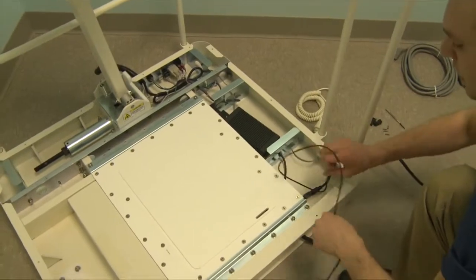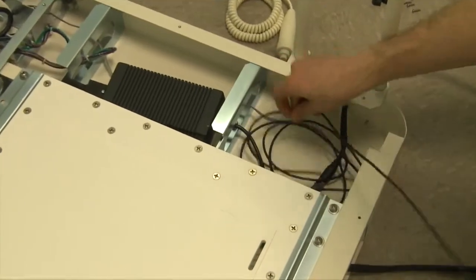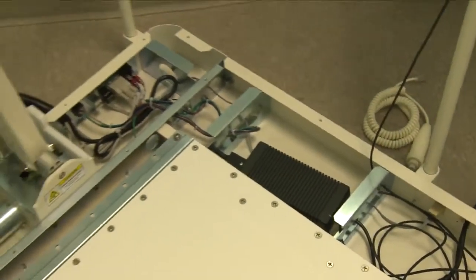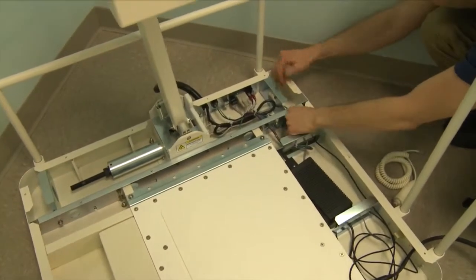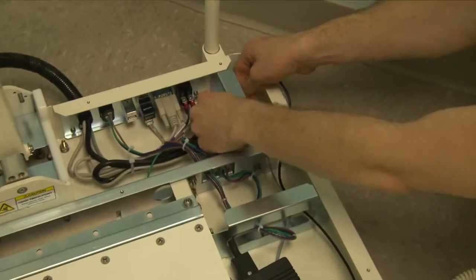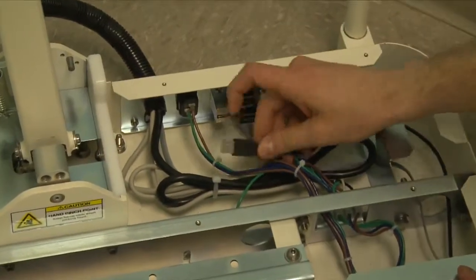Now we're going to take the USB cable. You can go ahead and unravel it up in here. We're going to run it to the back of the base, running it through all the openings. We're going to go ahead and plug it in to the back USB port on the back of the base.